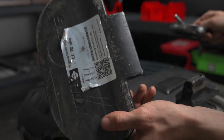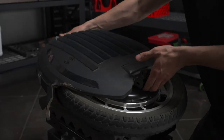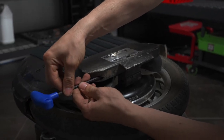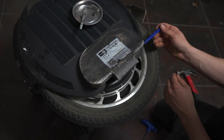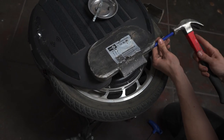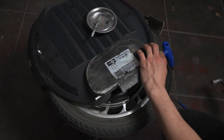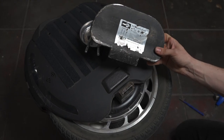Now the pedal is removed. Let's flip the wheel over and do the same on the other side, first removing our grub screw from the pedal, then tapping out the pedal rod. Now both of our pedals are removed.